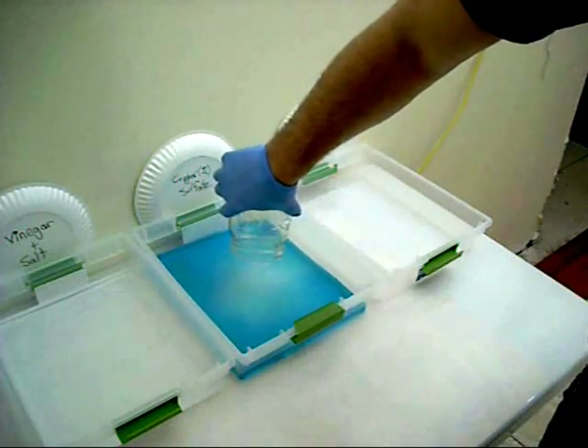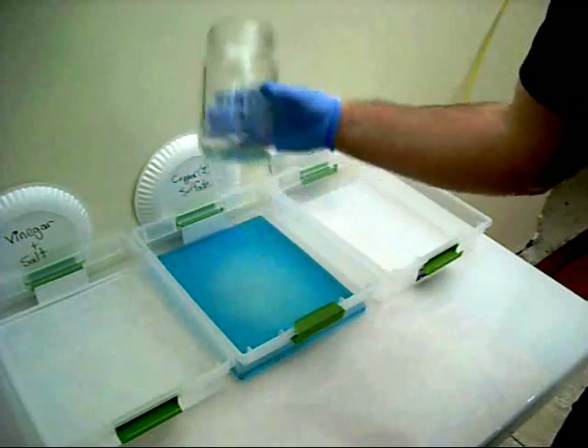And that's all there is to it. Of course, you can let this dry and get copper sulfate crystals to save for a later time. Thanks for watching.